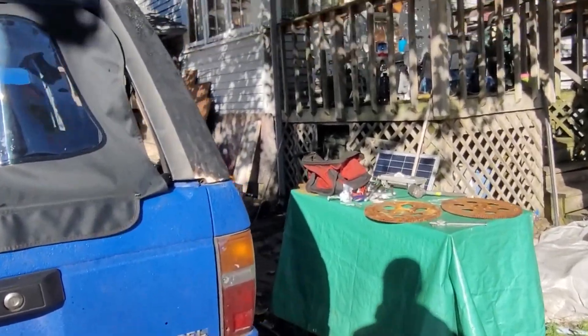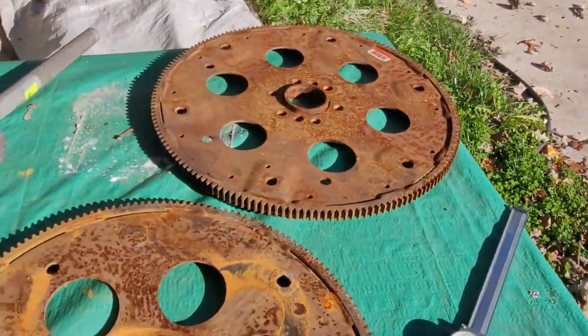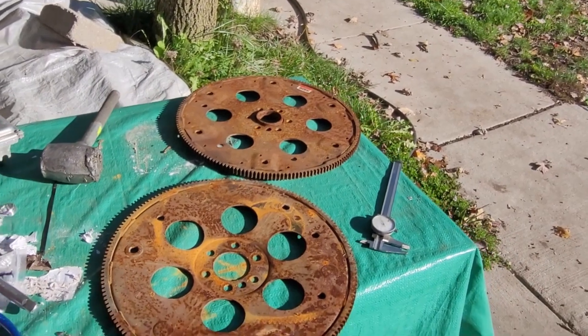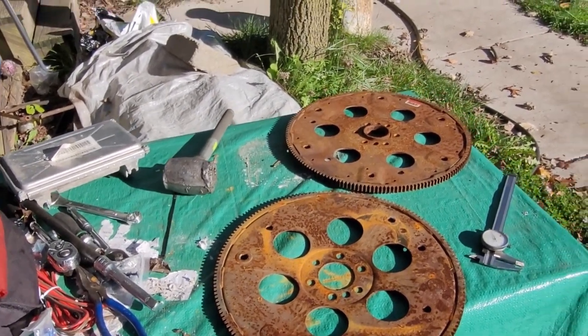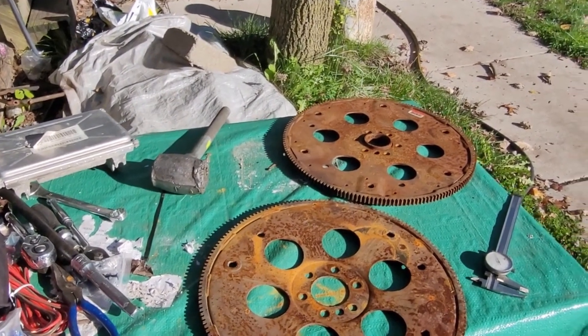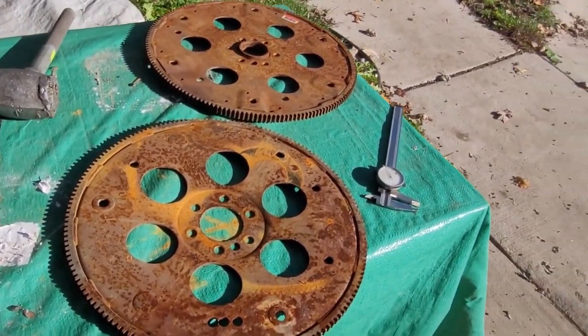Welcome back to the Driveway Engineer, I'm JR. Today we're gonna take a quick look at flex plates for your LS swap. I make these quick videos because I get tired of typing the same thing again and again.